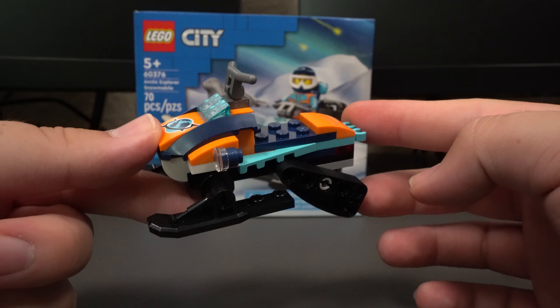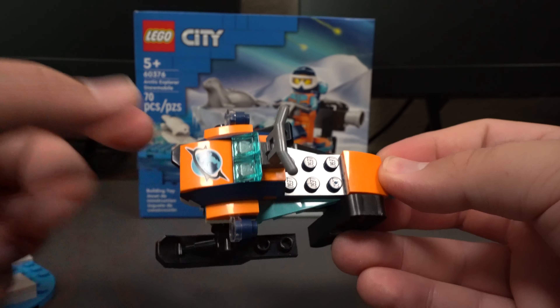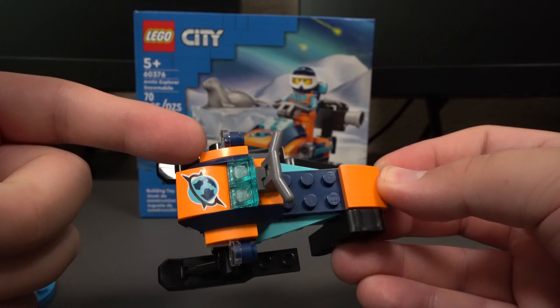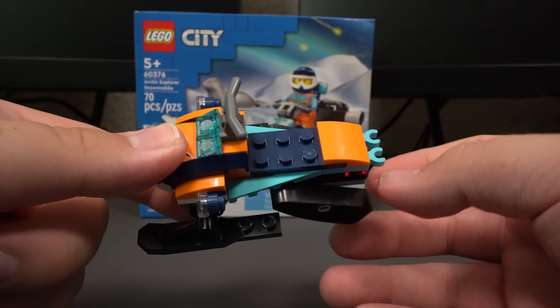Taking a look at the next build, we have the snowmobile. You can see that the colors actually match her outfit, which I think is very nice. You do want to have some orange whenever you're in the snow, so that if you ever get lost or need help, you're easily visible and they'll be able to find you wherever you need rescue.